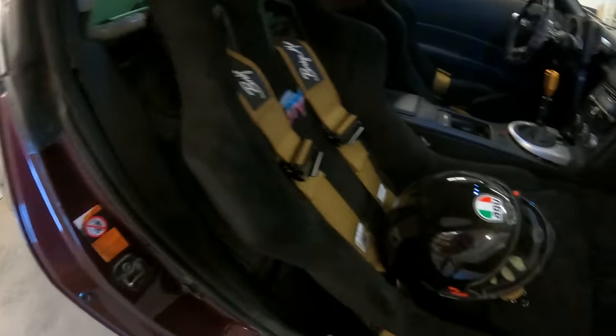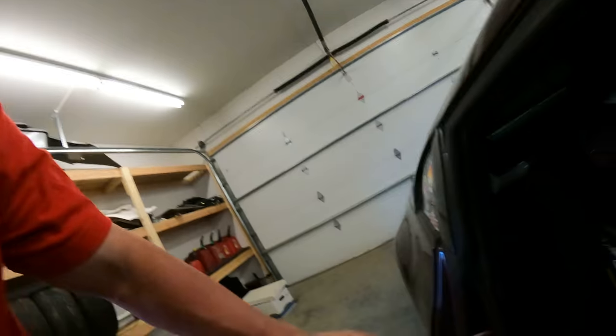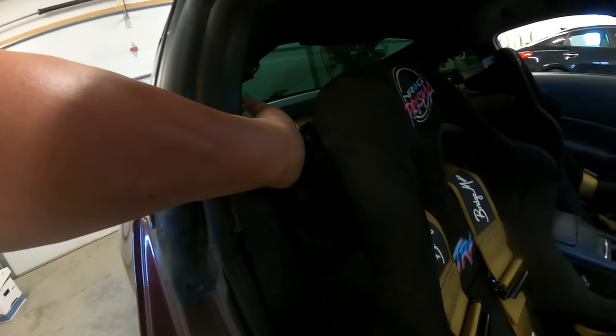On the inside - he's got nice seats, nice belts. You got six points in here or four point? Five point. Let's go, my man. Nice little harness bar here.